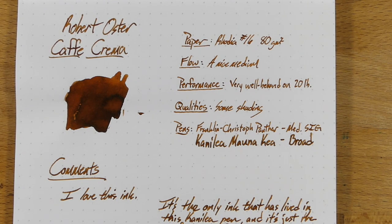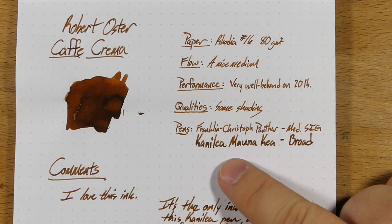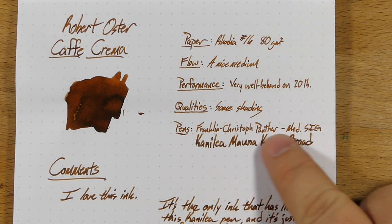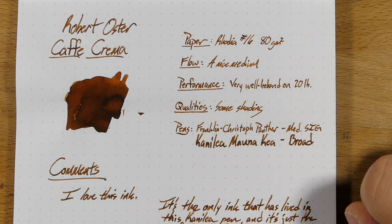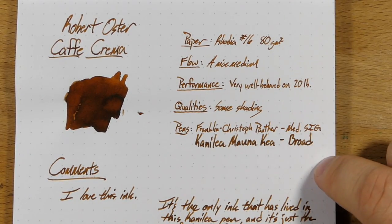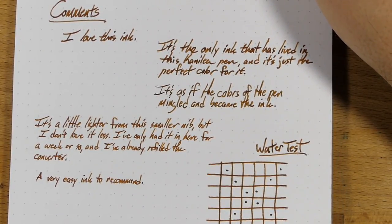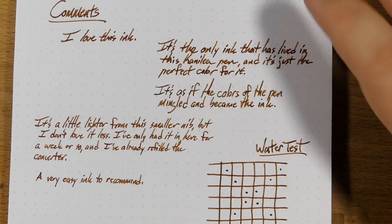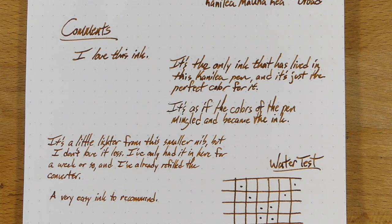Also super well-behaved on 20-pound paper — we'll take a look at that in just a sec. As for qualities, it doesn't really do any real sheen or anything like that, it's just got some shading to it, and not a huge amount. You'll see some from the Mauna Kea broad nib, maybe a little bit from the medium stub, but not a ton. This is an ink that kind of keeps its character. The basic commentary in the written review is that I love this ink — I've said that a bunch of times and I'm not going to take it back.